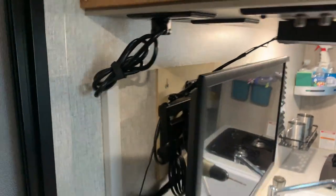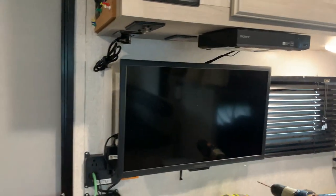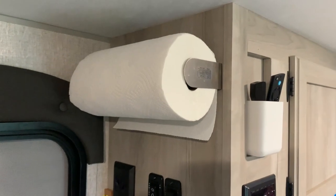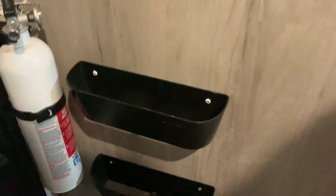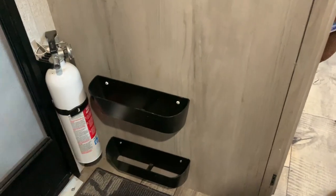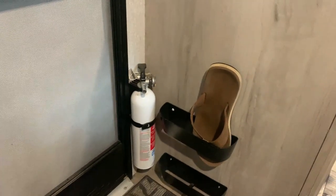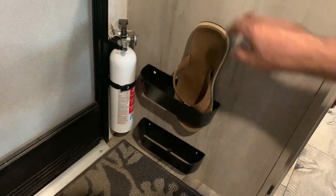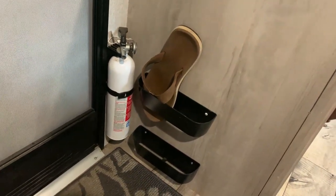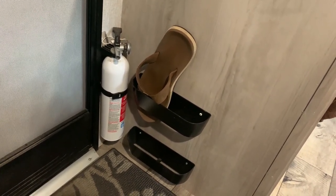It'll hold pretty much everything — it held the Blu-ray player up, it held my paper towel rack up, my shoe holders — it holds them to the wall. And I really like these shoe holders because you never have a place to put your shoes in the RV; they suck up floor space. You can have four of these right next to the door, and I'm a size 13 and they fit my shoes. So good storage for your shoes.